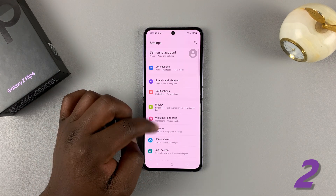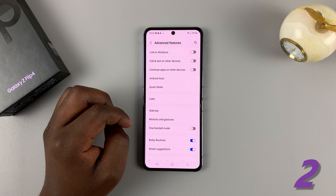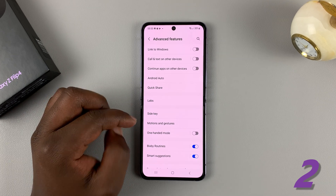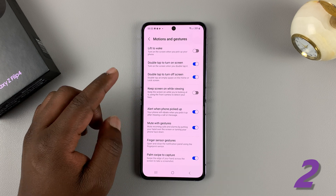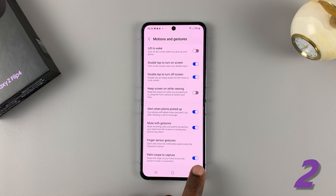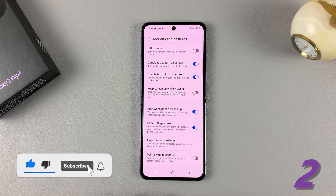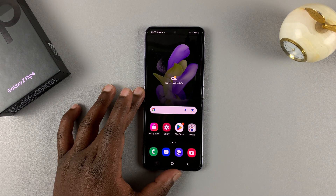To use palm swipe, you first have to enable it in the settings. Go to Settings, then go to Advanced Features, then under Advanced Features go to Motions and Gestures. Look for 'Palm swipe to capture' and make sure it is enabled. If you have it disabled, enable it if you want to use palm swipe to capture screenshots.